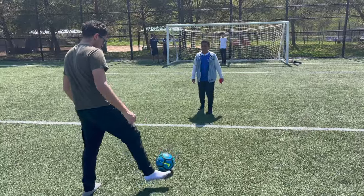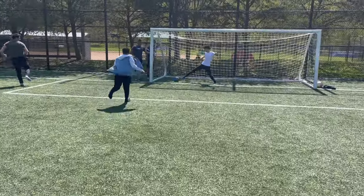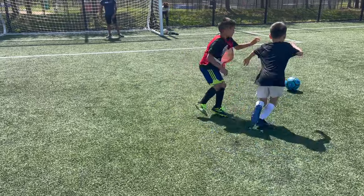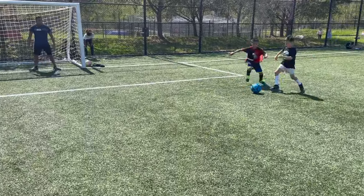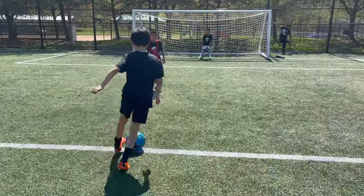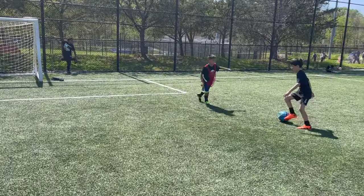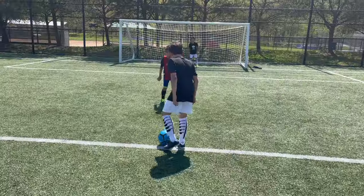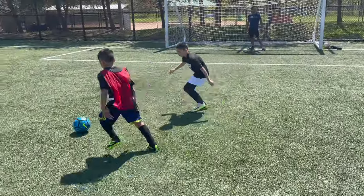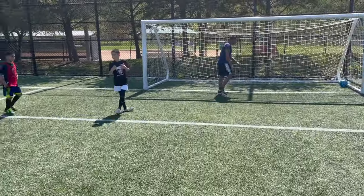All right, let's get into it. Go go go, put it! Left foot. Play it, play it, play it. Shoot it! Make a move — all tight, all tight. Yes he can! That was legit.